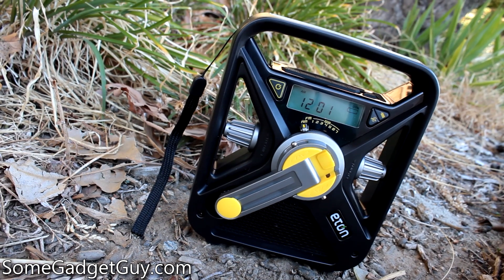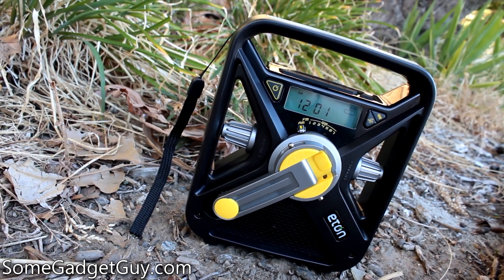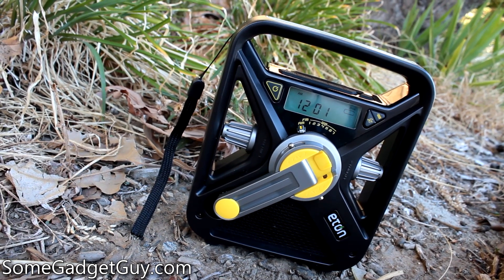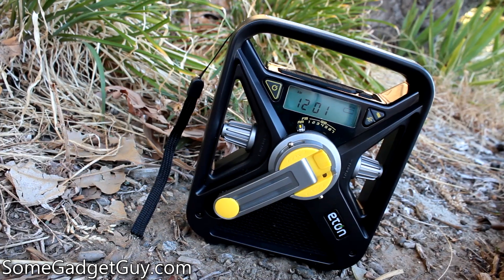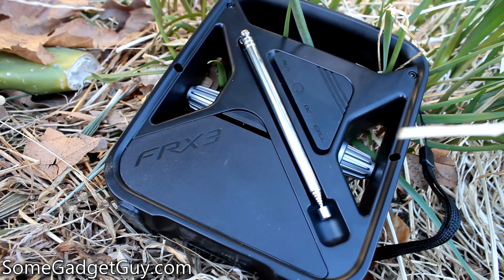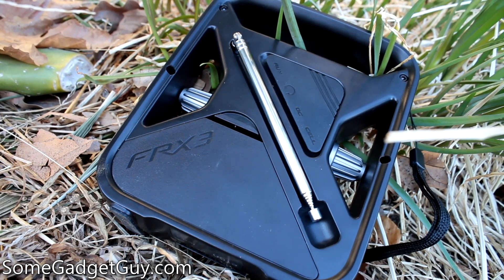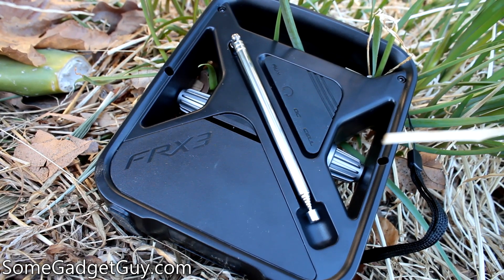Hey folks, SomeGadgetGuy here, SomeGadgetGuy.com with a pretty terrific piece of emergency gear to review today. The Eton FRX3 Emergency Weather Alert Radio Flashlight and Phone Charger. We throw out phrases like 'this is a Swiss Army knife gadget' pretty loosely, but this little winder radio does a respectable job living up to that moniker.